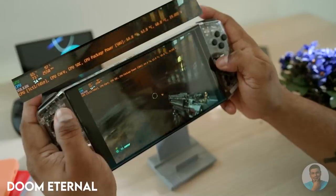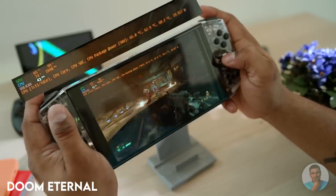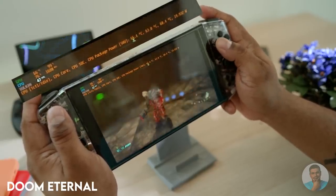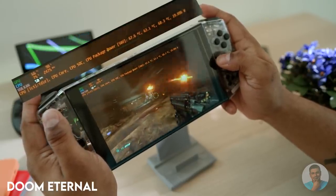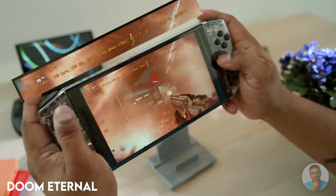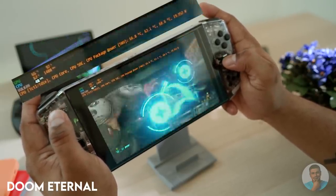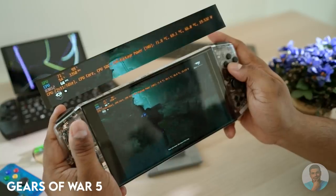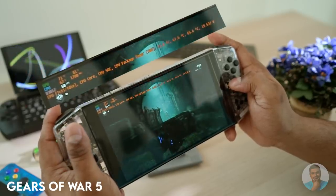First, Doom Eternal — running at medium graphics, and as you can see, 45 to 50 fps quite consistently. Note how the CPU and GPU temps are nowhere close to the 95-degree limit, so we do have some headroom. Dropping to low settings means you can get a solid 60 fps and could even get away with a lower TDP. Next, Gears of War 5 — at low settings we're hitting a solid and stable 60 fps. The gaming experience is fantastic and the temperatures indicate there's still room to push performance if needed.